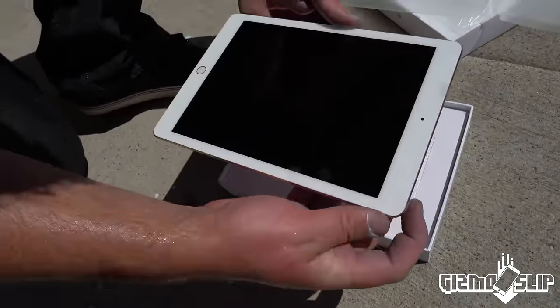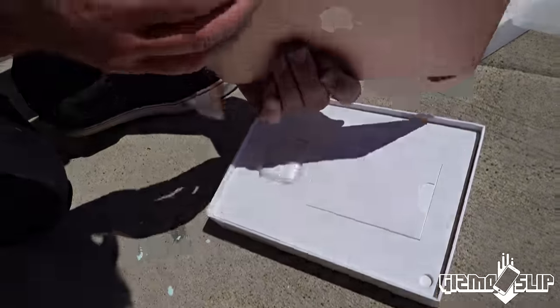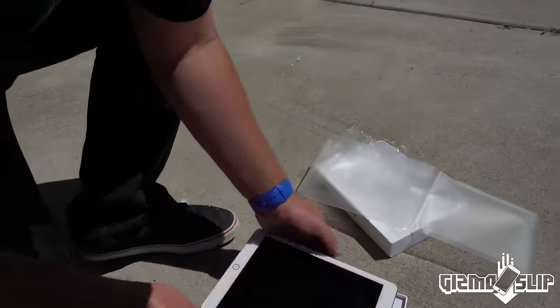Pull it out and turn it on just to verify. It's turning on just fine. It looks 100%.